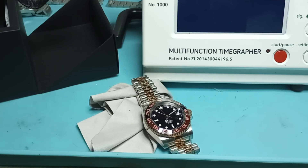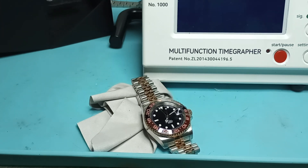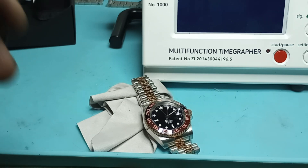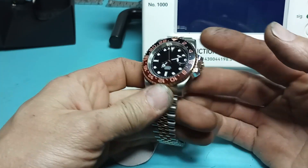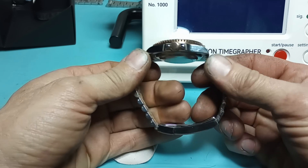Hello and welcome to Mr. E's Watch Reviews. Unfortunately, this is a second take. I don't know why, but my phone did not store the video — it just stopped all of a sudden on its own. So I unboxed this already, unwrapped it, and did a whole review on it.